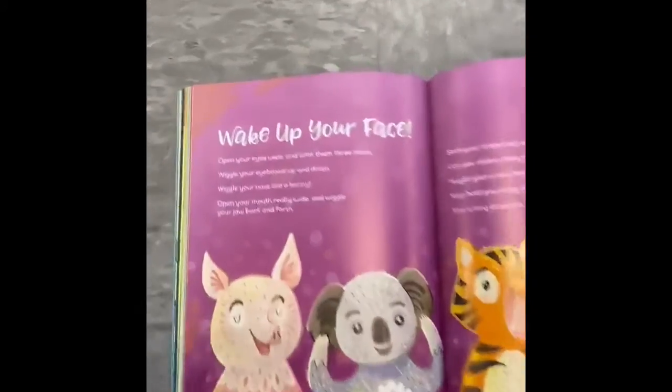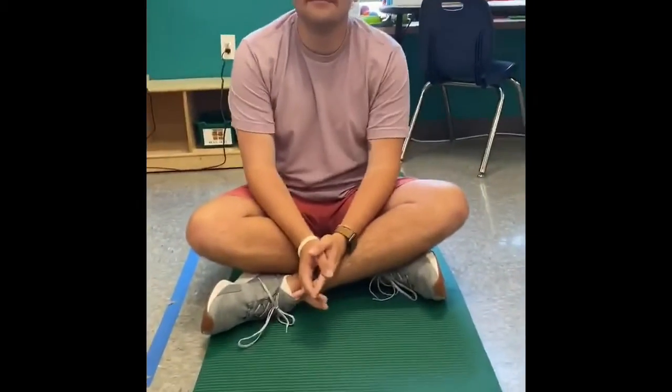Today we are going to wake up our face with our friend Jared. Open your eyes wide and blink three times. One, two, three.